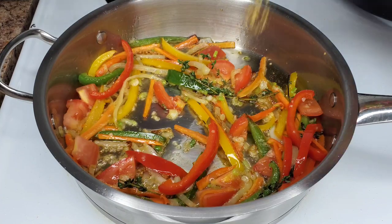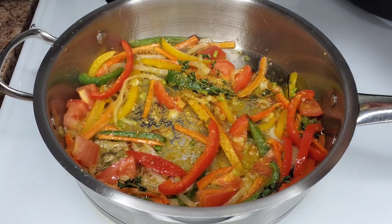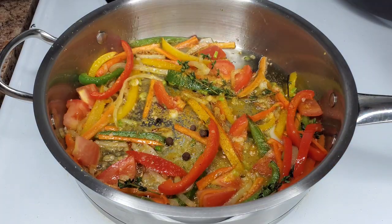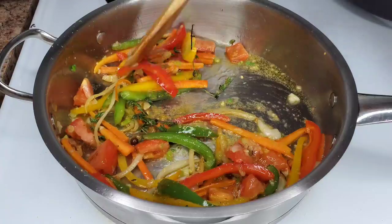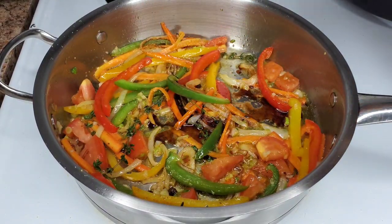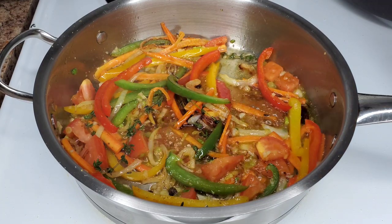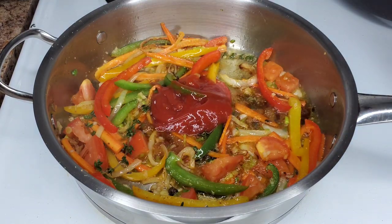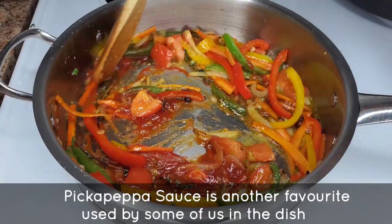Now we're going to season this: adding fish seasoning, all-purpose seasoning, or chicken seasoning — whichever you choose, just use a Caribbean brand. Then some pimento berries — allspice berries — lots of flavor in there, you can crack them if you prefer. I'll be adding some soy sauce and some ketchup. If I have fish and meat sauce I'll add it instead of the soy sauce — a lot of Jamaicans use fish and meat sauce from Grace — but I have soy sauce so I'm going to use that.